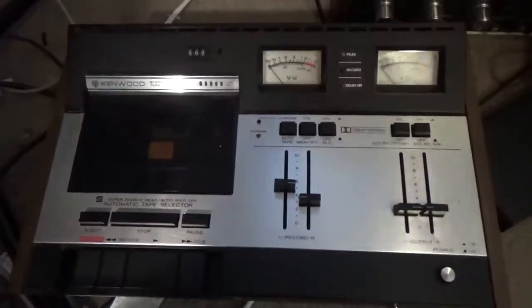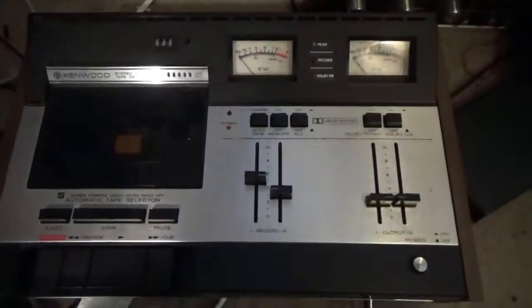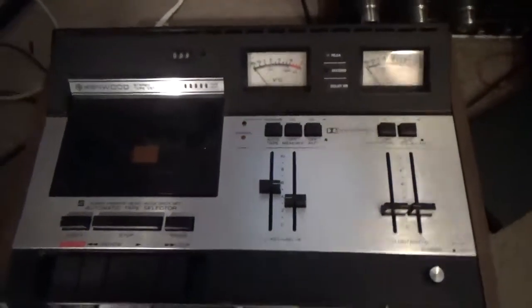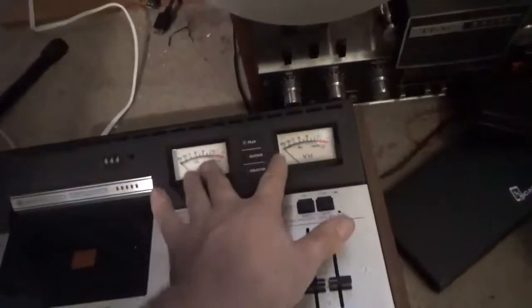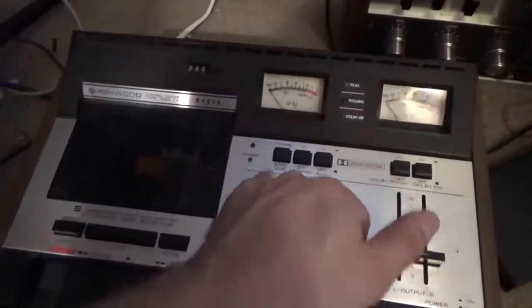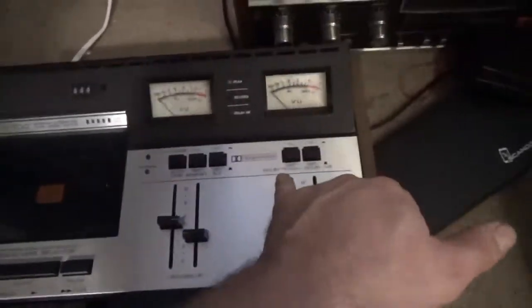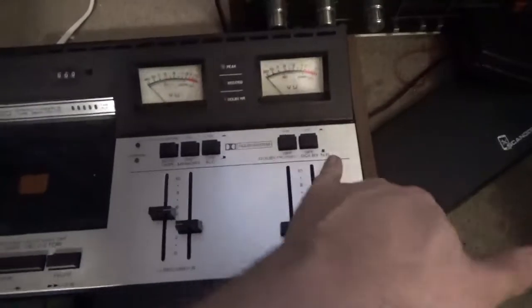What we have here is a vintage Kenwood stereo cassette tape deck, model KX710, dual VU meters, auto tape select, chrome, metal, stuff like that, ALC memory, Dolby FM copy, Dolby noise reduction, record levels, output.